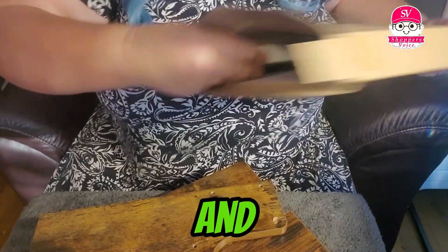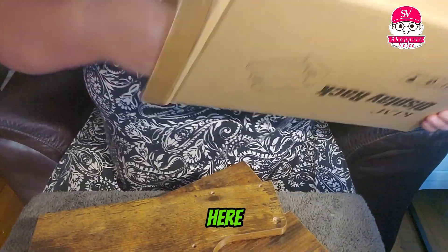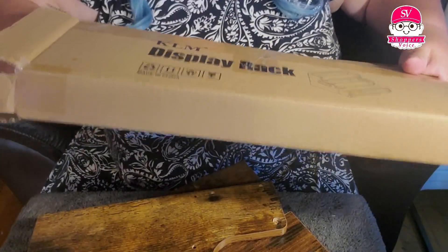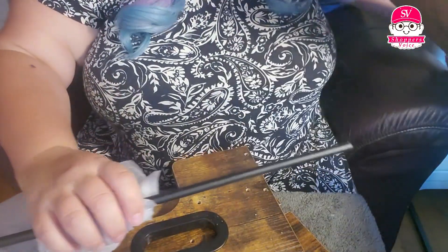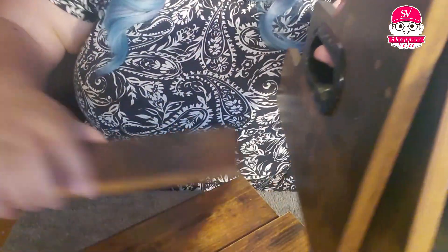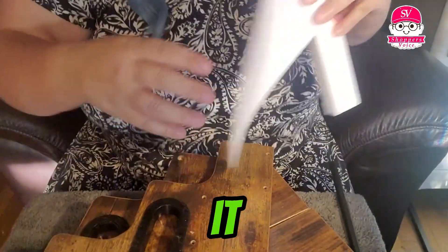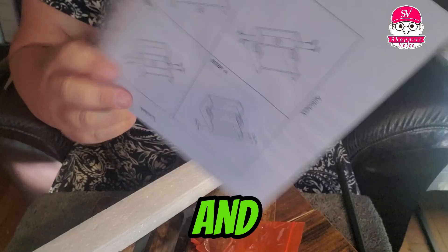End pieces. It does have some nice packing, a little foam there to help it out. And I'm going to get everything out of here. We have two ends, four shelves. It also comes with screws and instructions.